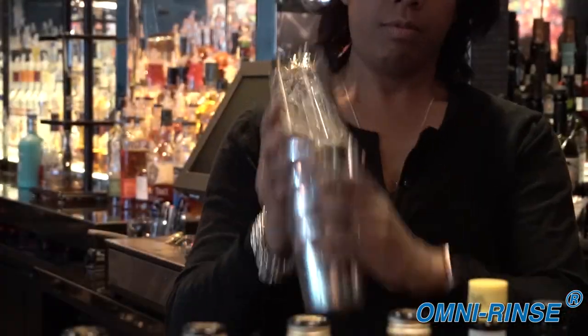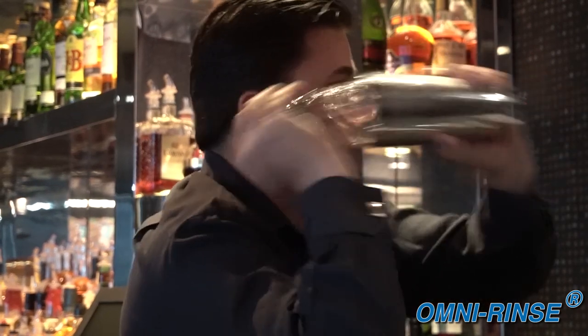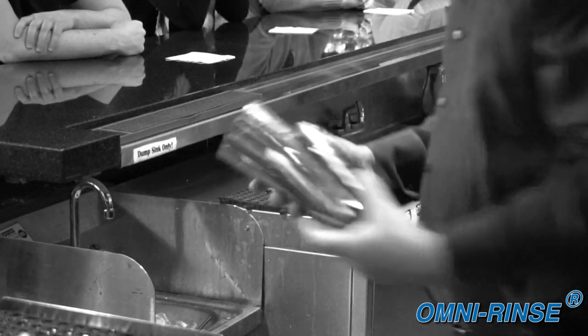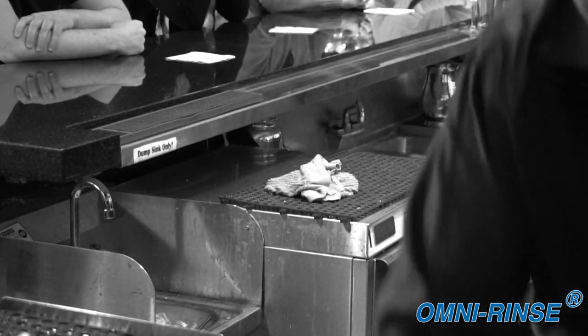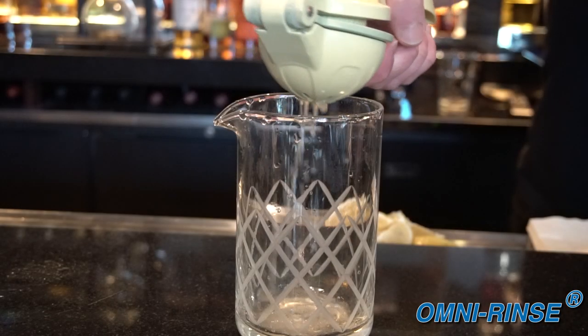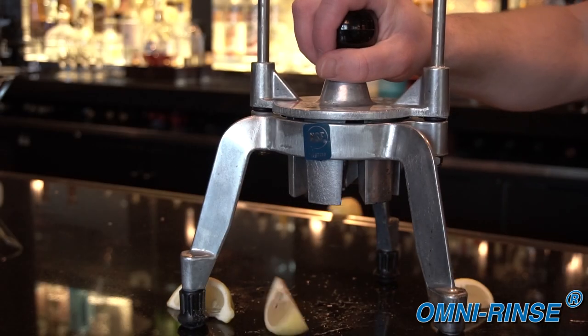A bartender's number one priority is fast service. When it gets busy, bartenders have to choose working fast over working clean and are forced to take shortcuts. Almost every task in a bar, down to pouring the liquor, has a specialized tool or machine to get the job done — but not for rinsing bar tools.